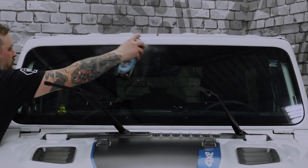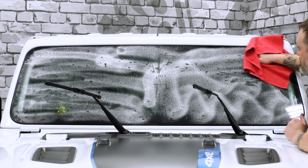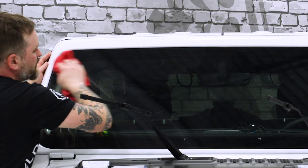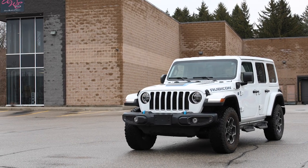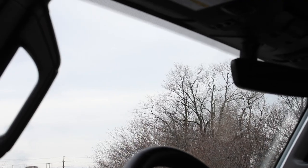At this point we recommend giving the film a quick clean with a tint-safe cleaner like Invisible Glass and a fresh microfiber cloth. This will allow you to identify any contamination that could be saved before parking the vehicle outside and allowing the sun to cure the film. You're going to notice some moisture behind the film over the two weeks it takes to fully cure — park your vehicle in the sun as much as possible to help speed up this process. Alright, that's a wrap. Now you know how to protect your windshield with ExoShield Ultra. Thanks so much for watching and happy wheeling! Don't forget to check out the rest of our installation tip videos available on our YouTube channel.